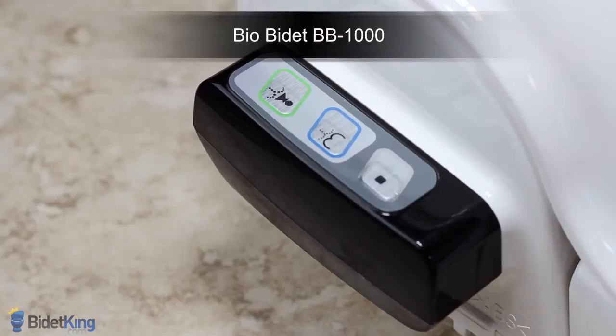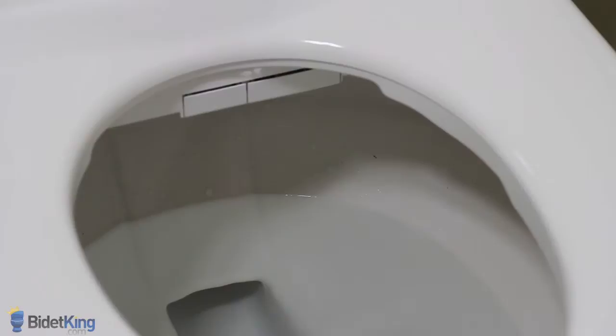On the BioBidet BB1000, press and hold the posterior wash button for three seconds and the nozzles will extend fully for manual cleaning. This is the same for other models like the CleanSense as well.